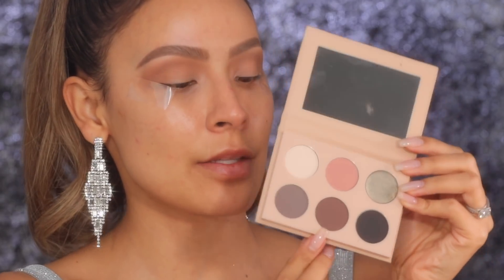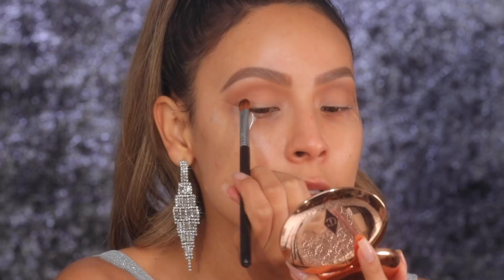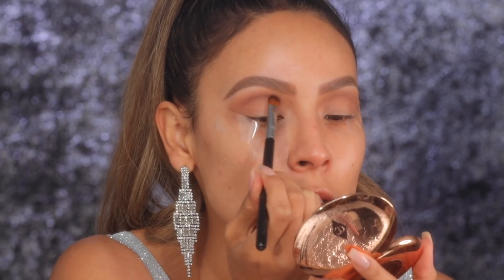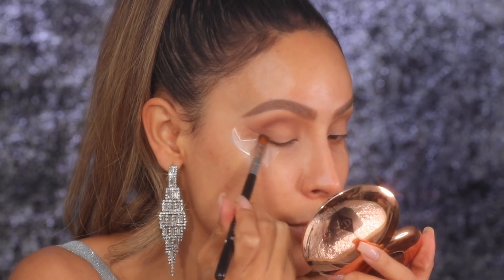Next I'm gonna be dipping into this shade from the KKW smoky volume 1 palette — this is the shade exotic. It's like a taupey cool-toned color. I know, cool tones, but I wanted to switch it up. I'm using a Sigma medium sweeper brush, more of a flat shader brush, to really pack the color in the crease. Tilting my head back so I get a really nice gauge of where my crease is, and then I'm just gonna start applying that into the deepest part of the socket, sweeping it along the tape and into the outer V.